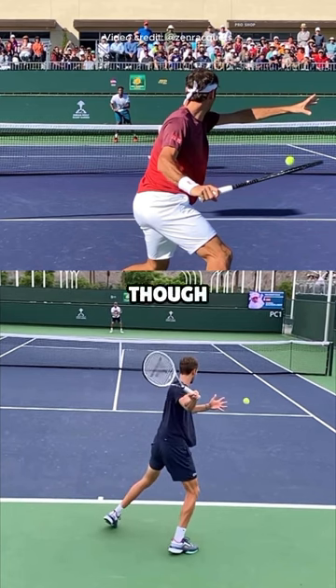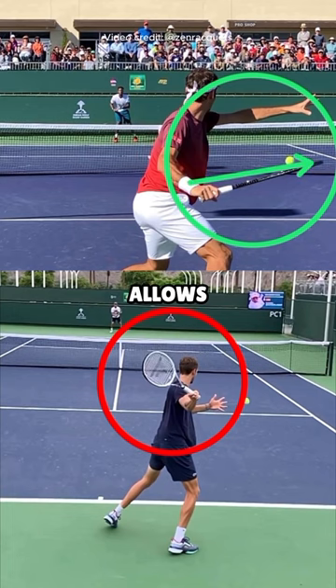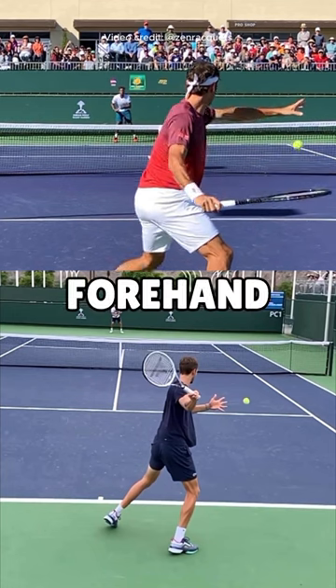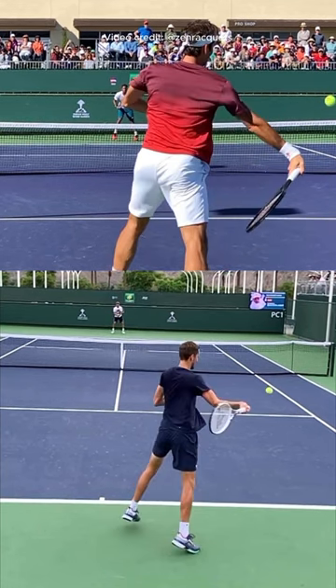Another difference we see here is look how Daniil's racket is laid back already in this phase, whereas Roger has the tip of the racket to the right side. This allows Roger to maximize what we call lag on the forehand, where he pre-stretches the forearm muscles and really generates even more energy.